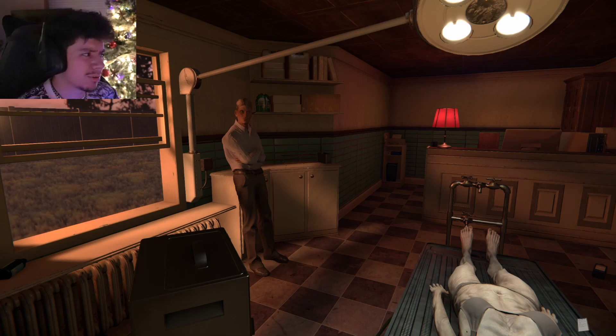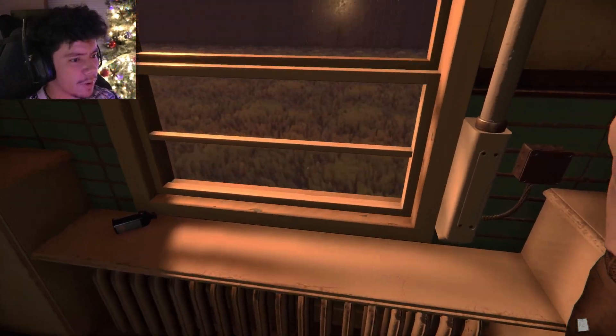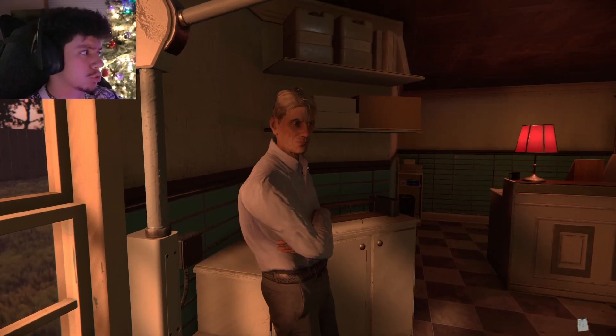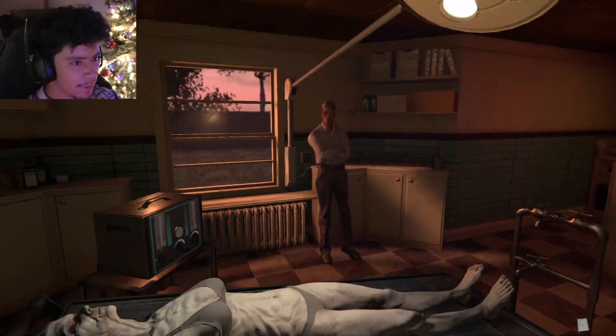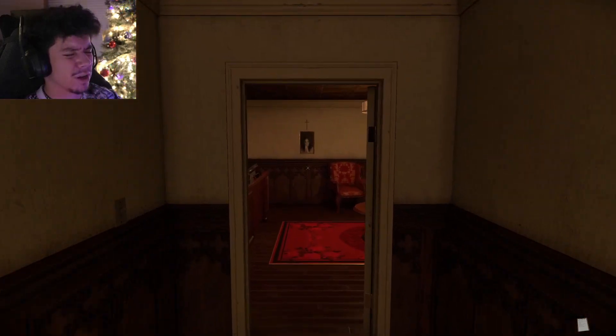Her place is a lot nicer than this shithole and that creepy stuff doesn't happen over there. I don't want to do this anymore. I can quit, you hear me? This place, and your dumb window that shuts, and these chemicals that aren't stored away, and this body's melting face — I'm going home and I'm never coming back.